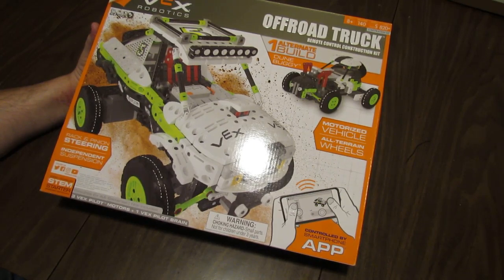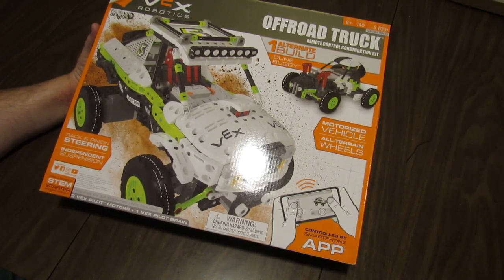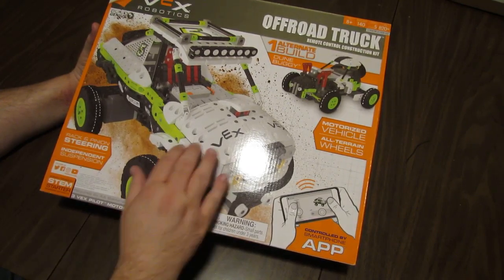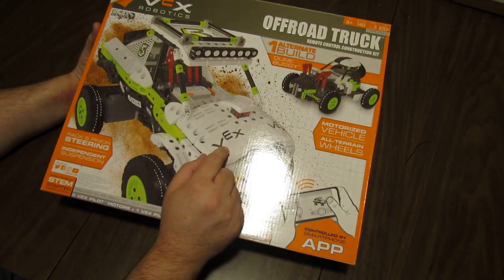The manufacturer's suggested retail price is $69.99. I think you can also get it at Target.com or in stores at Target. I think it looks really cool — you can see a lot of these new curved pieces that look really nice.